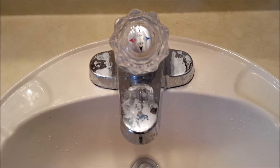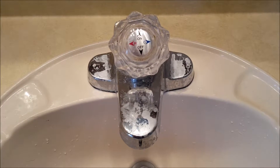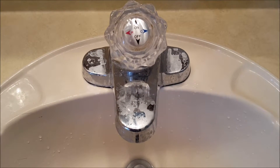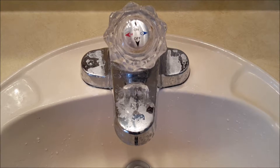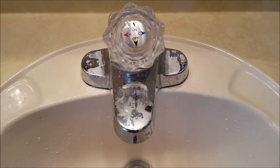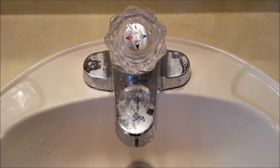Hard water stains are found typically on well water systems or systems without water softeners, and you get deposits that develop on the metal. It's pretty tough to get off, and you don't want to use things like an SOS pad — they make it easier but they'll also scratch the surface of the metal, and those scratches will stay.